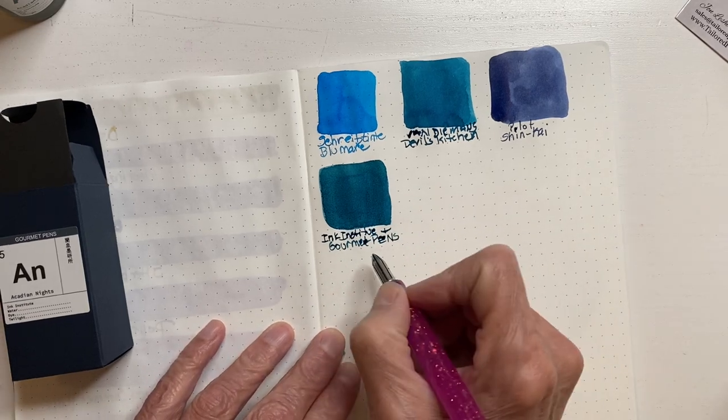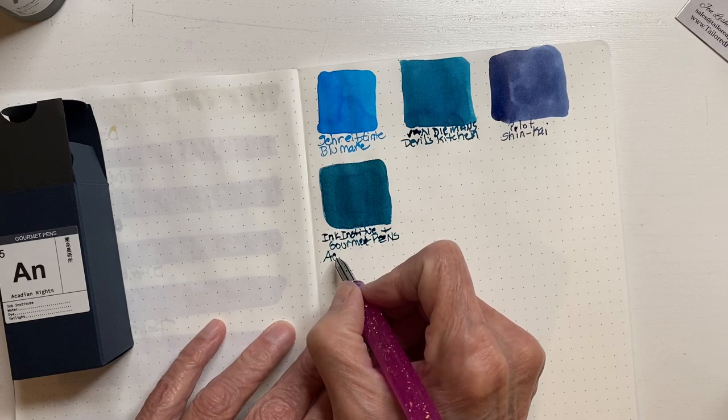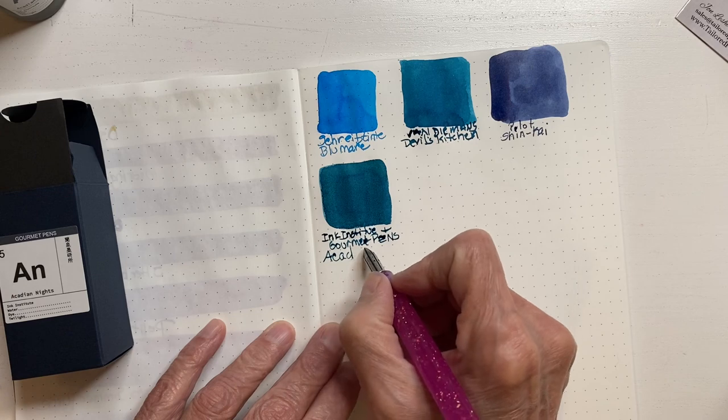They're exclusive and everything's in Canadian dollars, so here in the United States it's quite a steal.